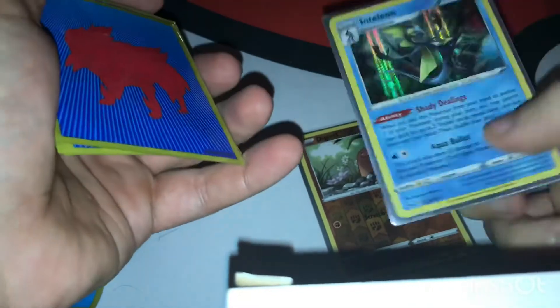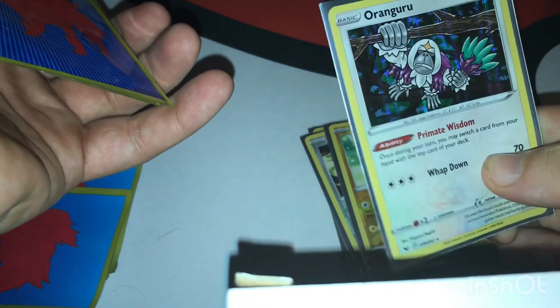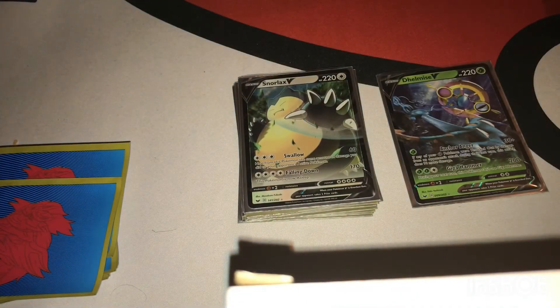Let's do a little recap. We have: Diglett, Inteleon, Hoothoot, Pikachu, Oranguru, Appletun, Reboot, Vulpix, Kartana, Snorlax V, and the Dracovish V. If you enjoyed the video, leave a like, subscribe if you haven't already. I upload every Wednesday, Friday, and Sunday. Comment down below what you want to see me open next — single pack, double pack, triple pack, or an elite trainer box. Hope you guys enjoyed and I'll see you in the next video!